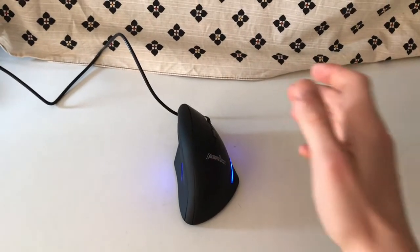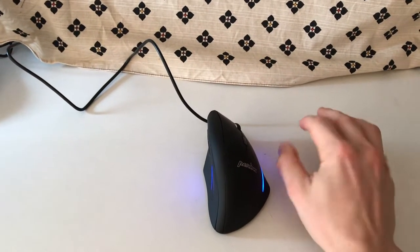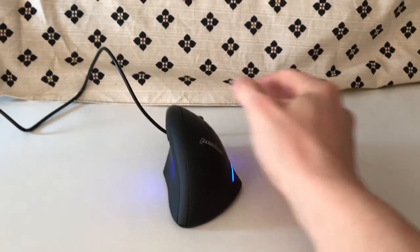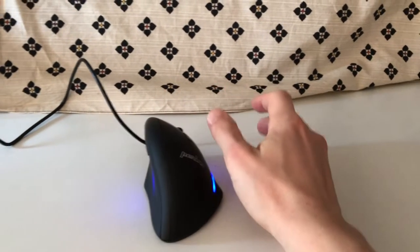Let's first compare the grip. This is a usual mouse, and this is the Permice. So you have about a 45-degree angle with your hand when using the Permice.